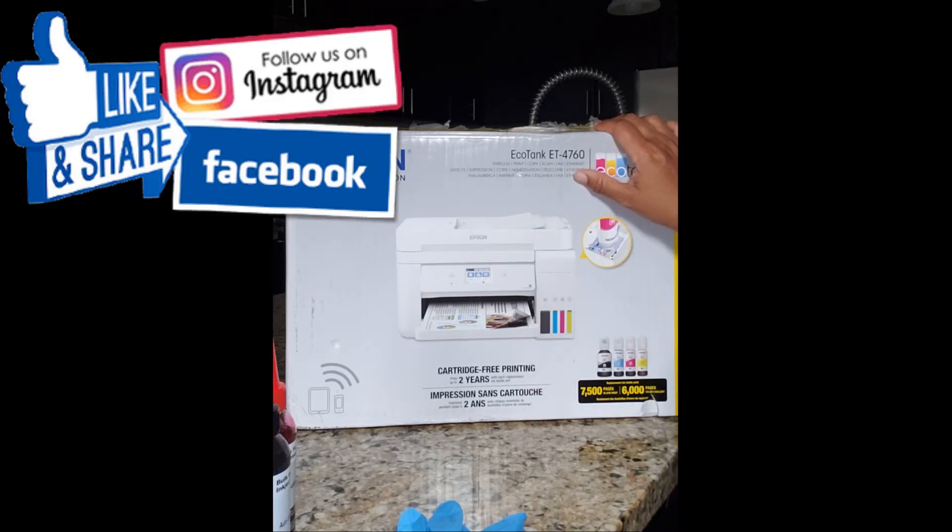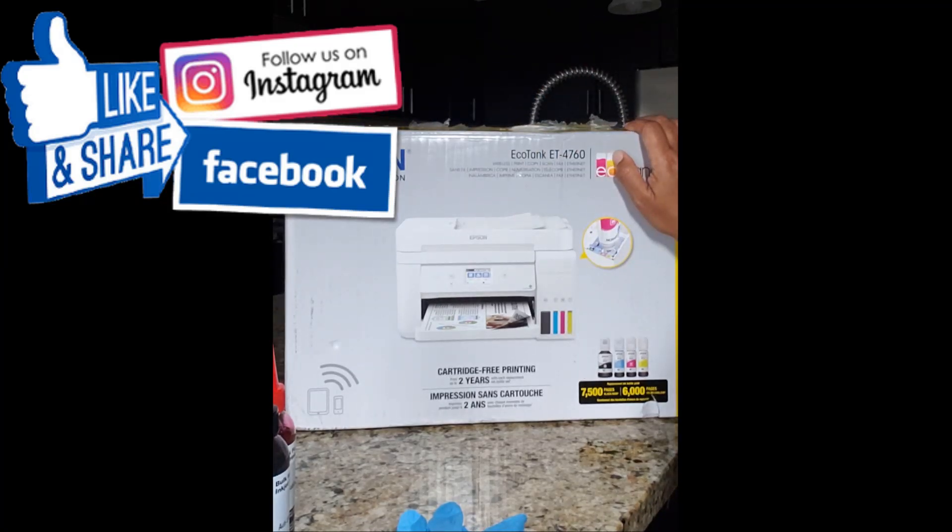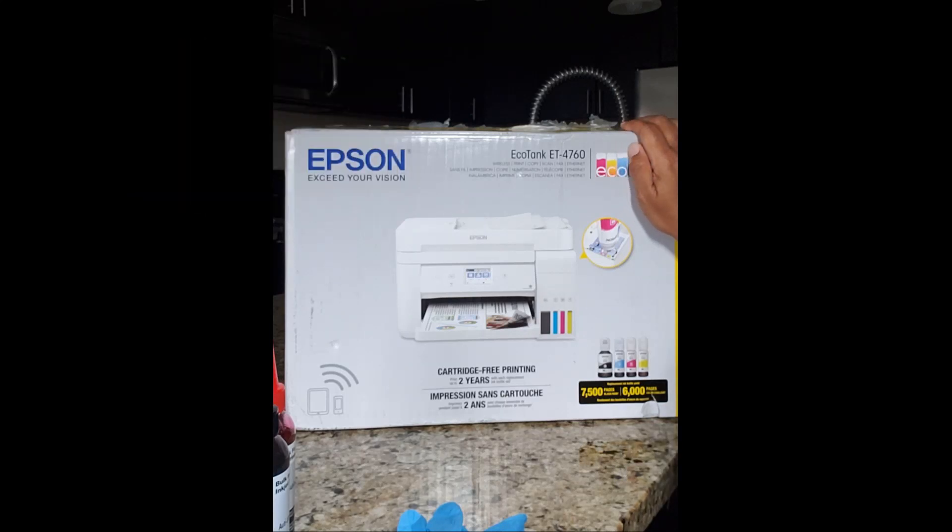So I ordered an EcoTank. I knew I wanted an EcoTank because I did not want to fool with the cartridges. I do have an Epson 7710 for large or wide format printing. However, I have the regular ink in there and I use that for my printable HTV and other printable items. So I knew I wanted an EcoTank.